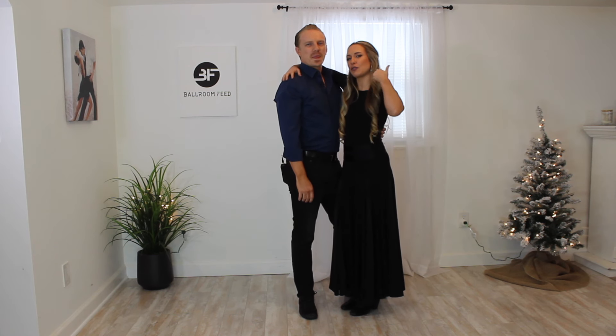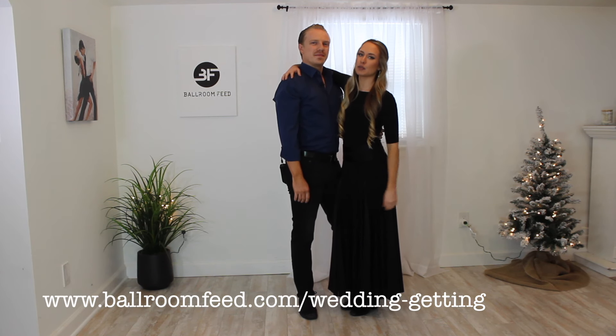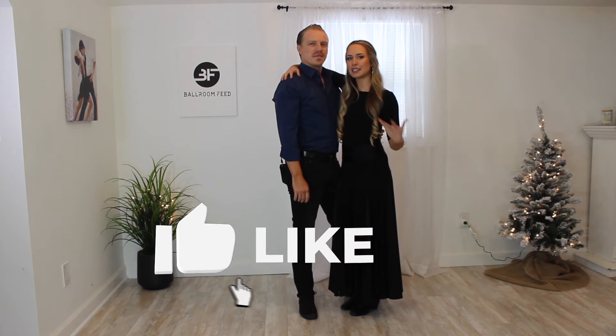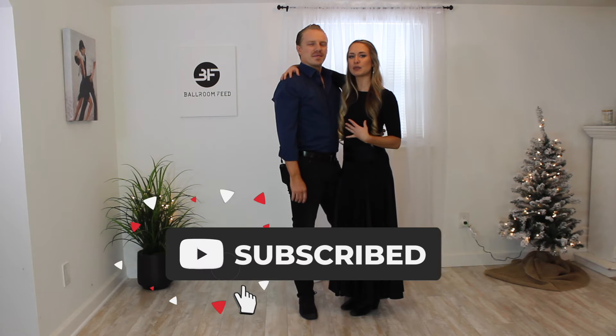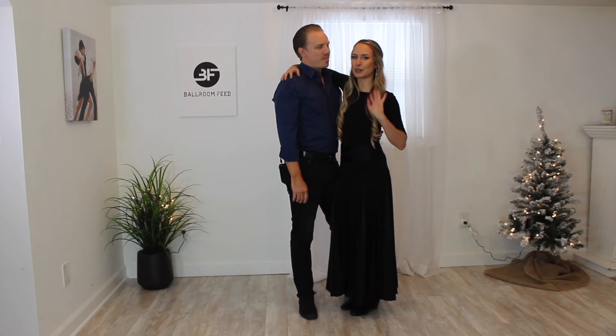Thanks for sticking to the end of the video! If you enjoyed this video, please leave us a comment down below — let us know what your favorite move was and what you want to see next. Don't forget to like and subscribe for more content. We have much more content on our website in the Ballroom Feed Pro section, including a whole wedding section with choreographed dances, wedding tricks, and a whole bunch more. Check it out in the link below — we'll see you again very soon. Bye!